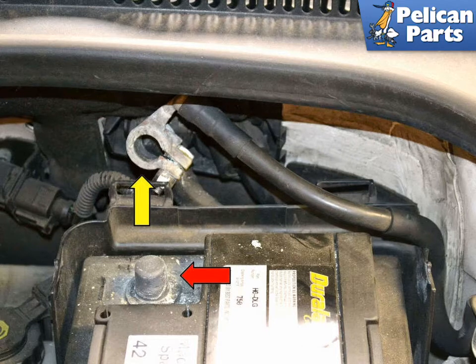Once the vehicle is up in the air and the coolant is drained, begin by disconnecting the ground strap from the battery terminal and place the cable where it cannot accidentally come in contact with the battery while you are working.